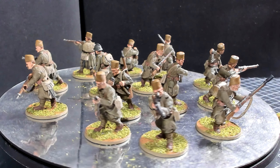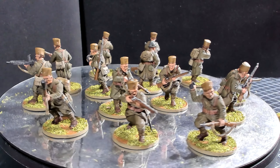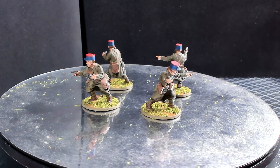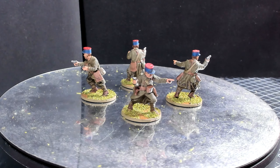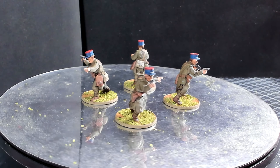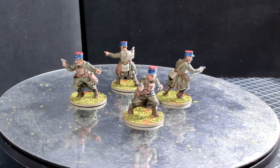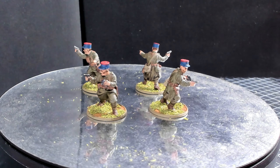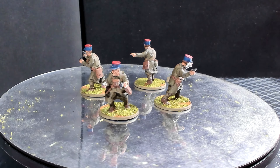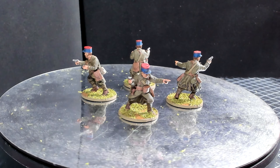That was the last of the squads, but he also sent a couple of command figures. Here are the commanders — they're wearing their keppies and all carrying a pistol. A couple of them are pointing, a couple have binoculars in their hands, and they all have map cases. They clearly look like officers, with binocular cases on their waist or chest.